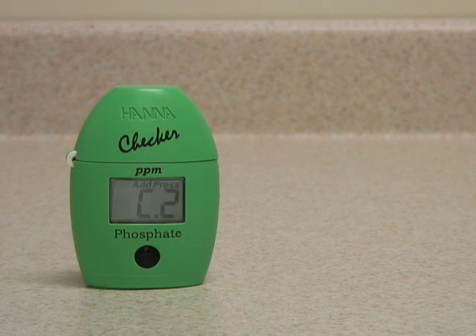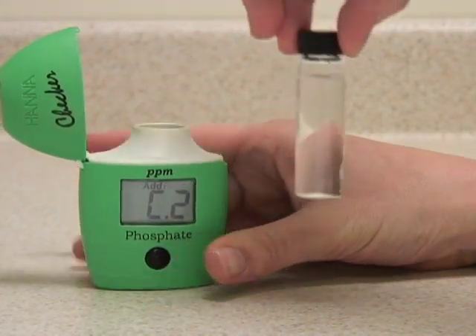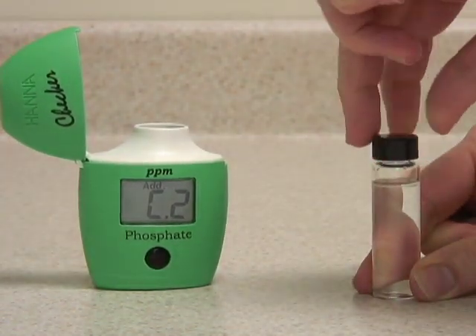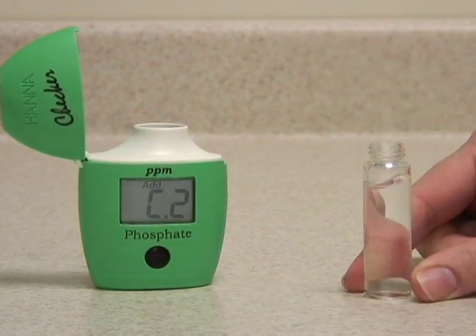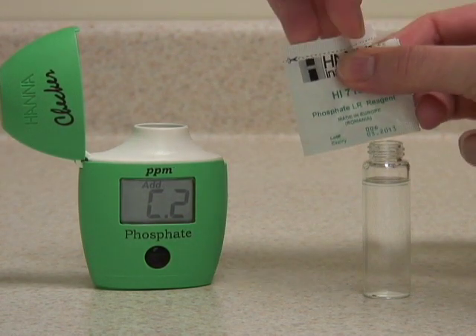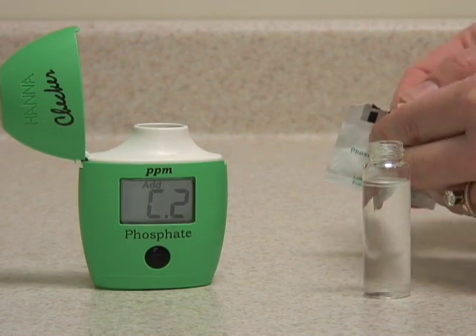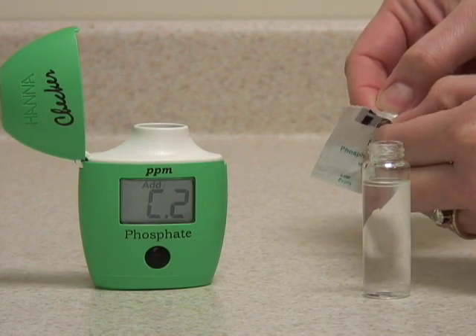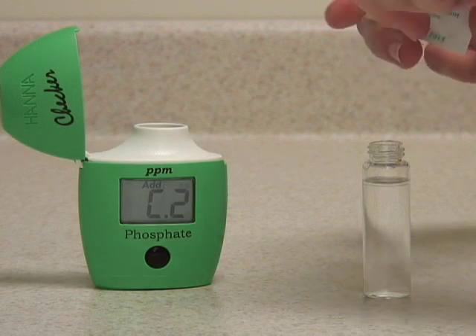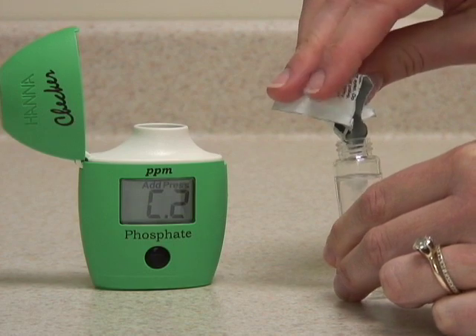When the meter displays C2, add your reagent to this same vial. Try to avoid touching it with your fingers in the middle, as fingerprints could alter the reading. Take your Hanna Instruments Powder Pack for Phosphate and pour the powder reagent into the vial, getting as much in as possible.